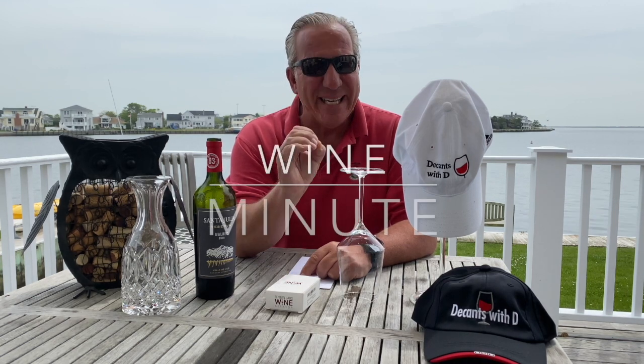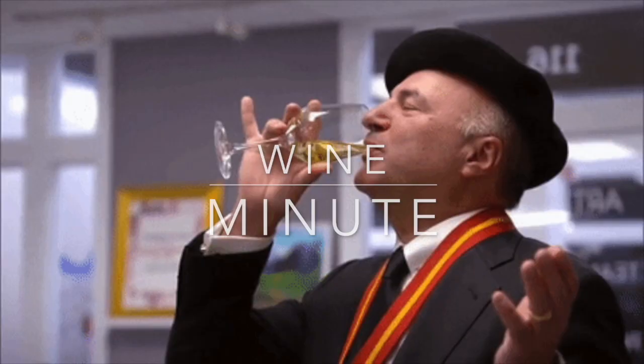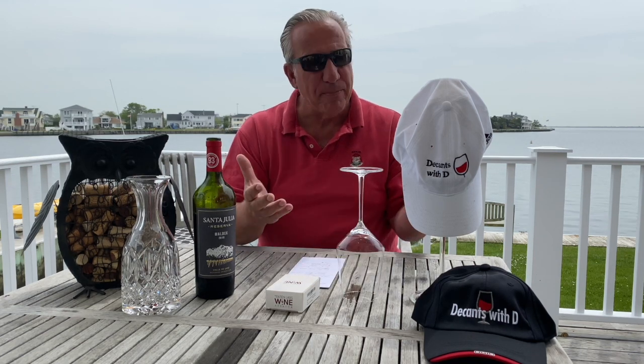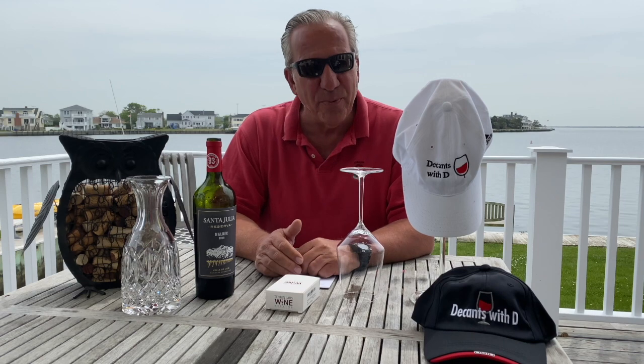Hello, this is Dee from Decans with Dee. Welcome to my new feature called the Wine Minute. In the Wine Minute I will review for one minute a wine, a product related to wine, or some exceptional new insights related to wine.